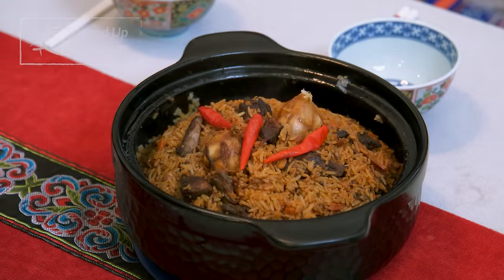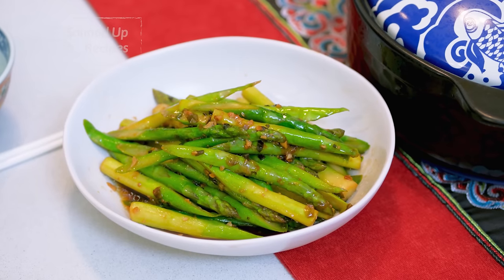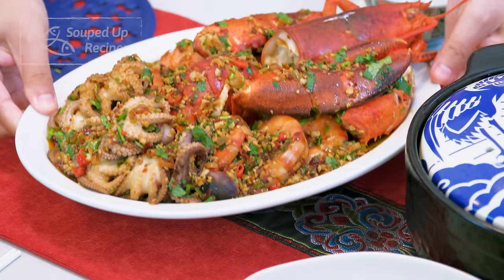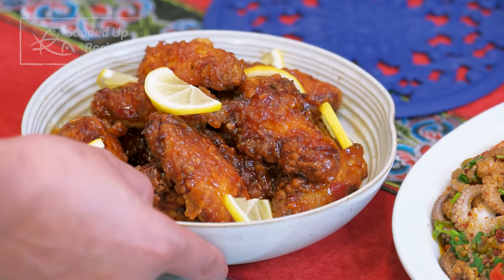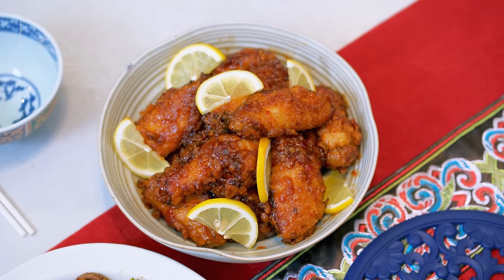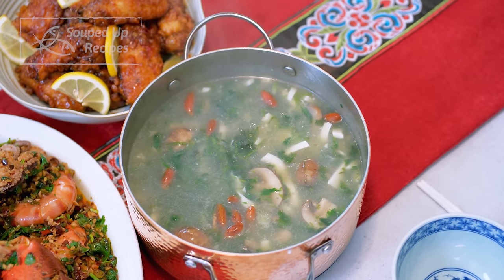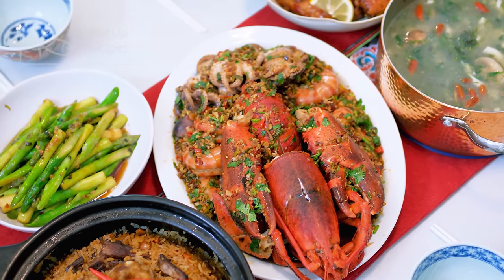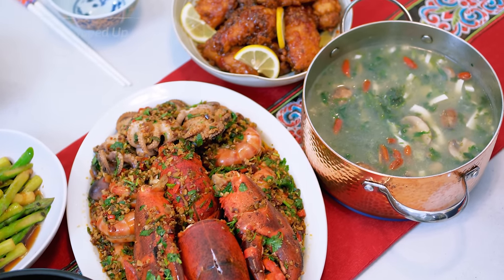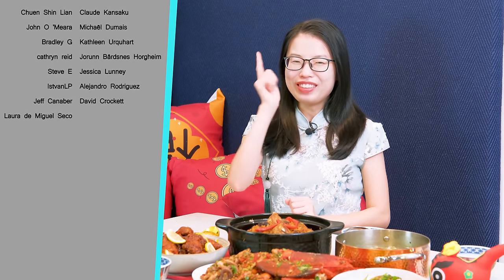Now you can serve everything on the table. Reunion dinner is the biggest event of the entire year for Chinese people. The things we do and the names we give dishes always carry wishful meanings. Yes, it takes some effort even though I tried to make it easy, but you can still manage this dinner in one day if you plan it right. Trust me — my grandma used to spend weeks preparing it, so one day is truly considered easy. I worked all day and I'm so ready to enjoy this dinner with my family. I wish you 龙年快乐，身体健康，万事吉祥, and I'll see you next time. Bye!